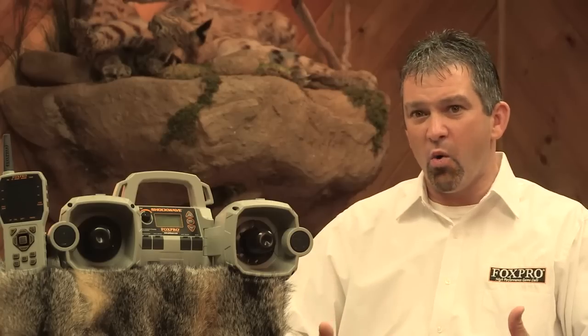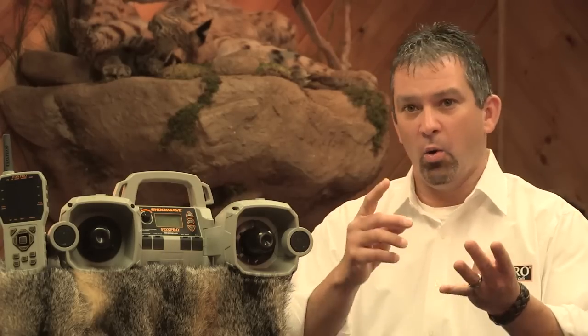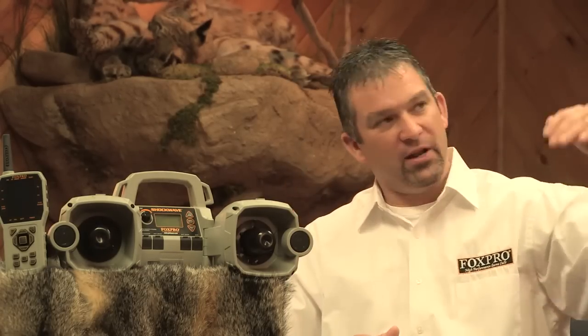Fox Data is something unlike any other game call out there has had before. At your fingertips, you now have the ability to record all of your successful stands. If I'm out there and I have a successful call-in, all I need to do is hit that Fox Data button and everything going on right then and there is recorded into the transmitter — things like time of day, how long I was on the stand, what sound I'm currently playing, what was the barometric pressure, what was the moon phase, was the barometer dropping or rising. All of those things are recorded into that remote control. Then at the end of the year, I download all of that information into my computer. I can see that Lightning Jack was my most popular sound, the barometric pressure was 29.4 during my most successful stand, and maybe my most successful stand lasted six minutes. There's just so much information you can gather from Fox Data to make hunting in the future a lot more successful.